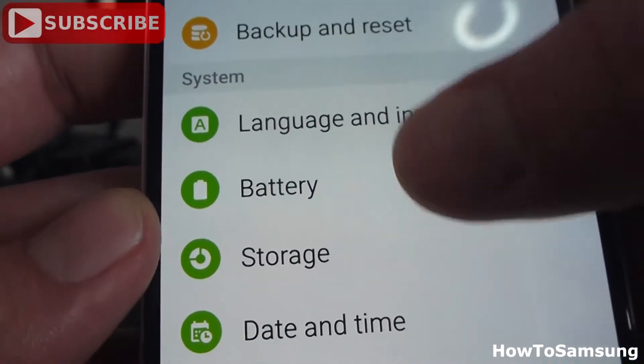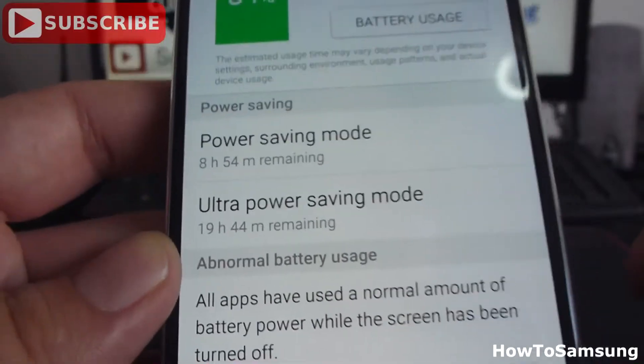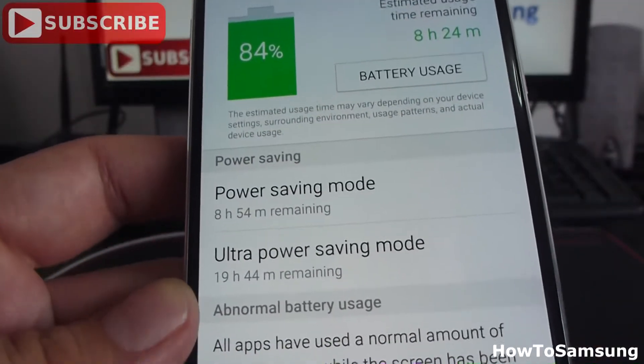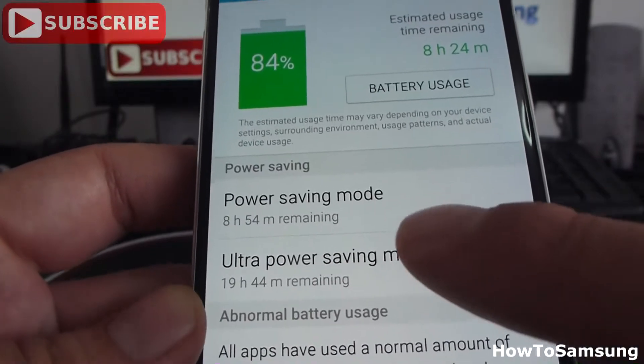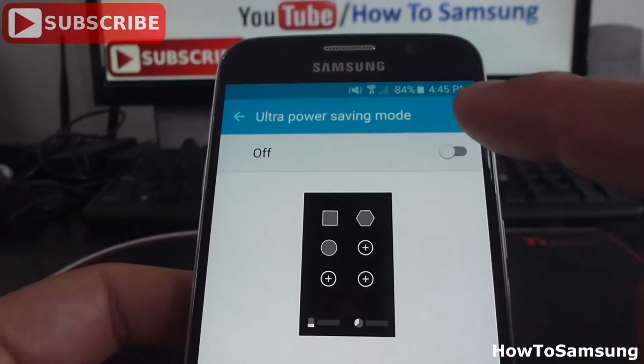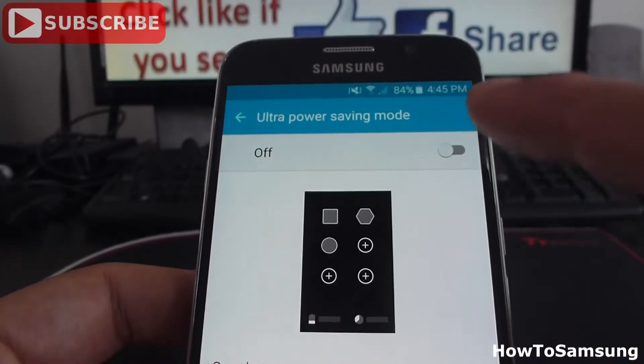We're going to enter Battery. Now we have here two options: one is called Power Saving Mode and Ultra Power Saving Mode. We go here into Ultra Power Saving Mode. Then we're going to click here to activate Ultra Power Saving Mode.